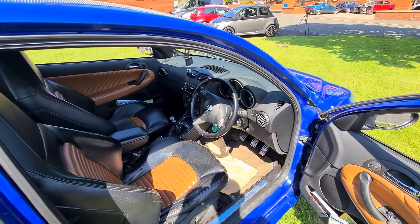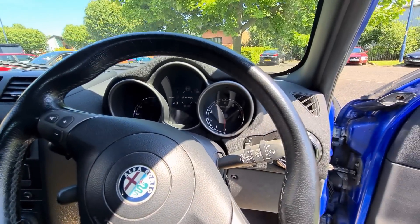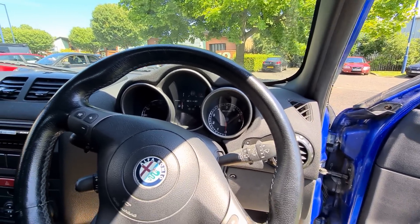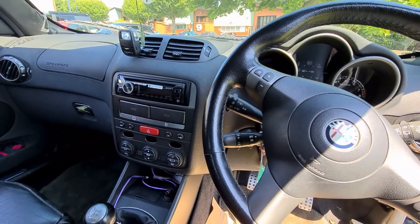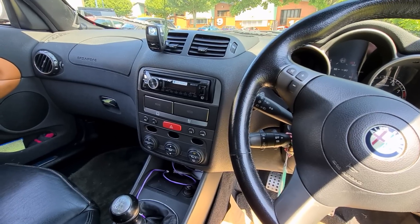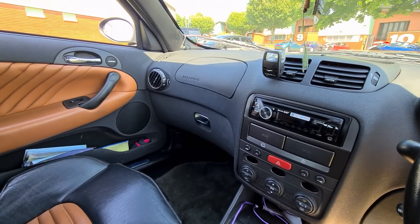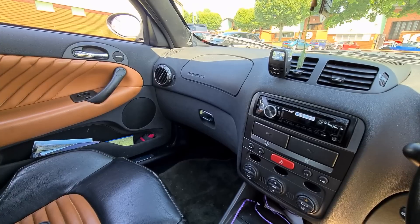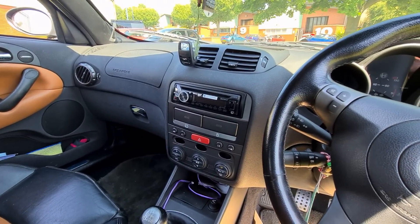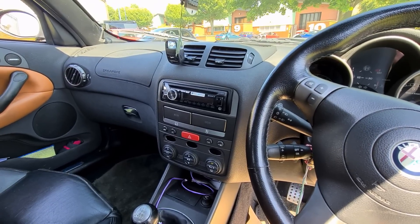Subtle differences with the GTA include a slightly different binnacle that revs higher, and the MPH goes up to 180 miles an hour. The dashboard colouring of the stereo and heater control dials are a little bit darker than a standard 147, and you normally get the Bose sound system. The Bose isn't amazing but it's better than standard; my advice is just to rip it out and put a modern stereo in if you want something that works better.